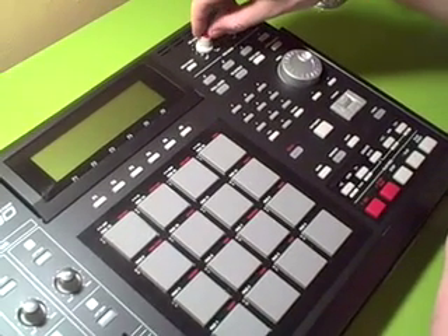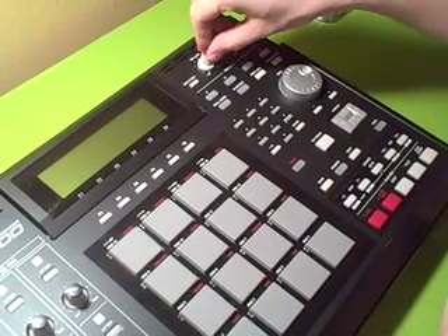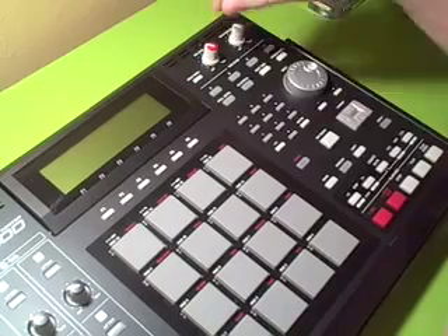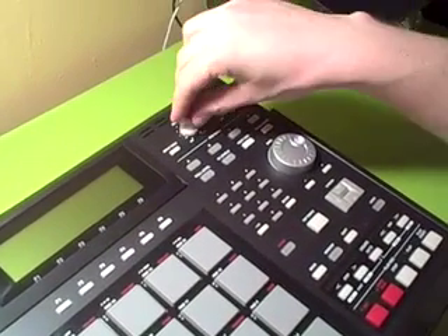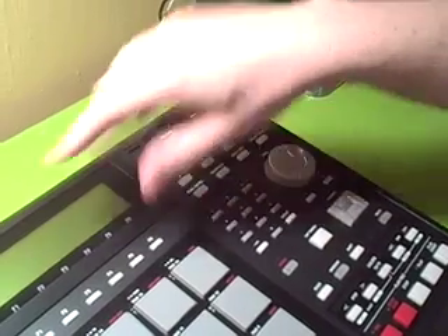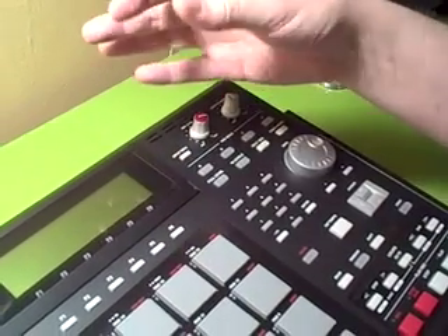This is an attempt to fix my MPC's record gain knob on my own. I've already taken it apart, so this is loose because I've unsoldered this. Basically, my record gain gives me static when I try to record, so I can't get anything without static.